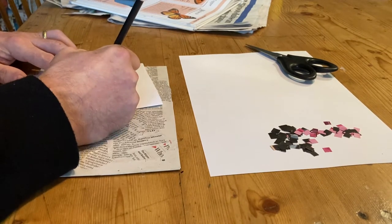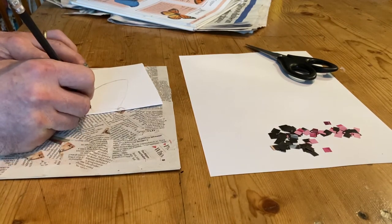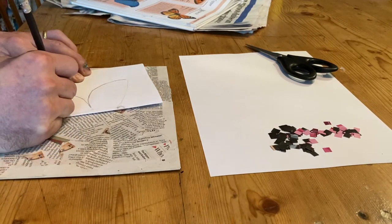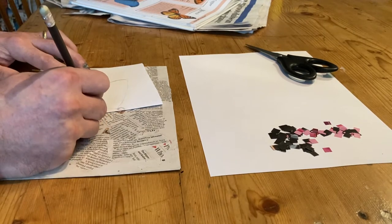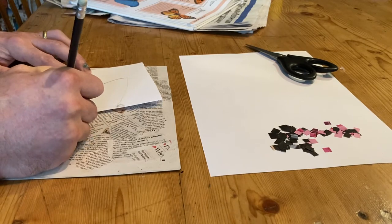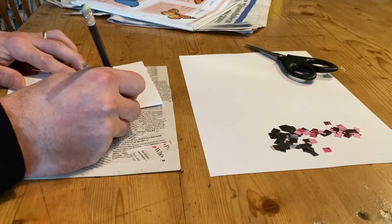Just pressing on with my pencil, the bottom part of the wing and the body, right on that fold. So I'm just drawing half a butterfly at the moment.